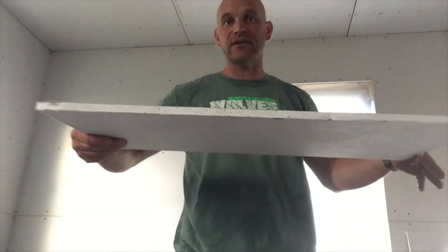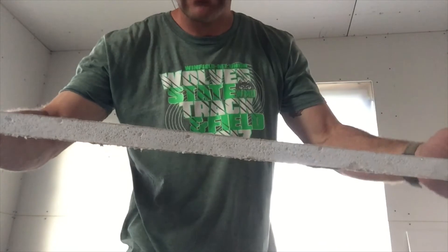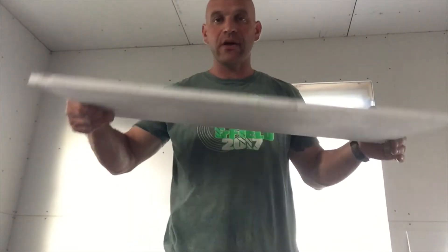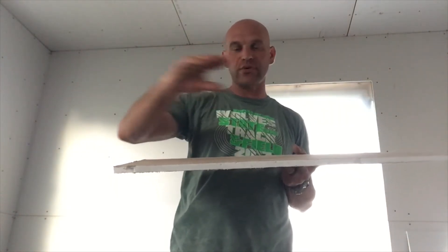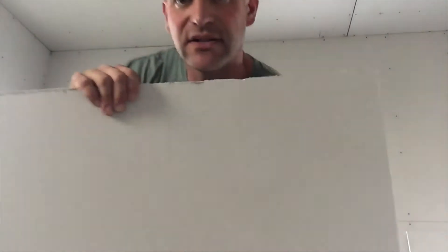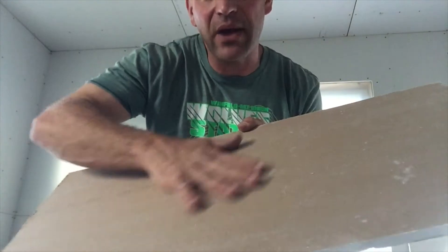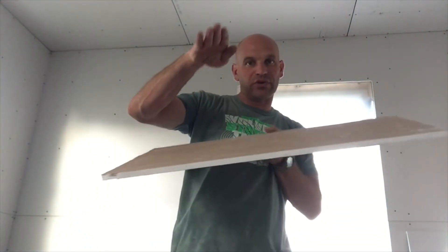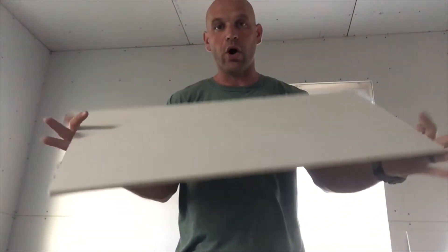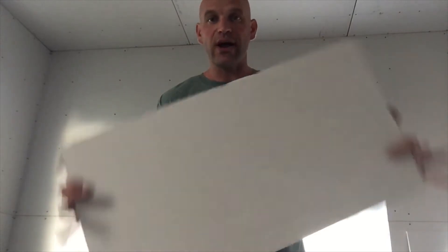Drywall is a pretty cool product. It is essentially gypsum, a rock substance that is crushed up, mixed with water, made into a slurry, and then run through a machine that has paper on both sides. This is the front paper, here is the back paper. Run through those rollers, pressed down really small, and then it dries, and then you have a wallboard that is drywall.